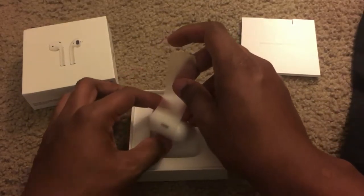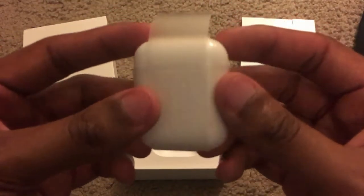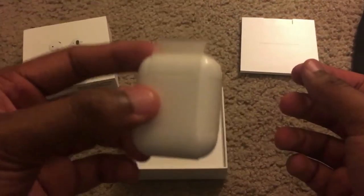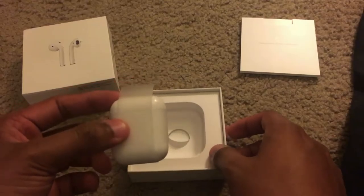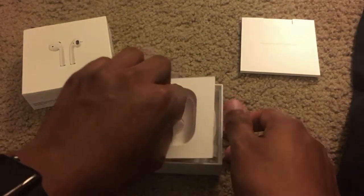You get your normal booklets — toss those to the side. Then we get the AirPods here, which are extremely small, mind you. Very, very small. I was not expecting the case to be this small — I mean, I expected them to be small because you're putting them in your ear.